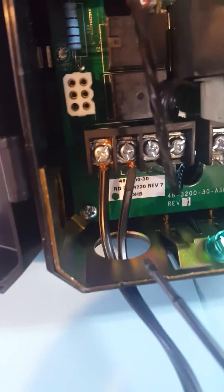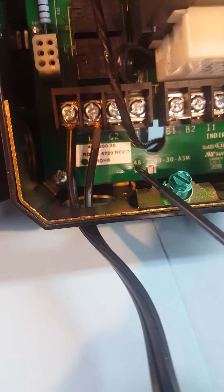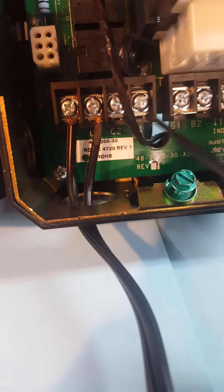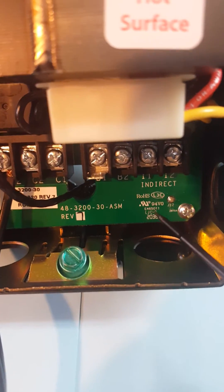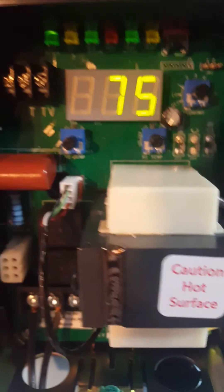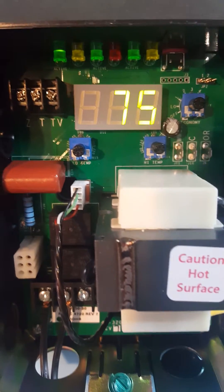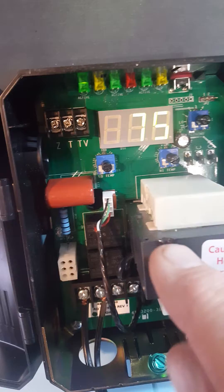L1 and L2 are right there, and C1 and C2 down here are for the circulator. There are your burner connections. If there's an indirect water heater on this system, the call for the indirect can be wired here. This is the transformer, and there are a couple of knobs on the control board for setting the high limit.